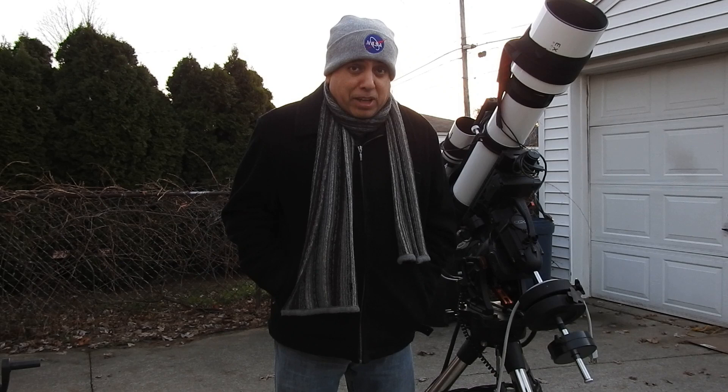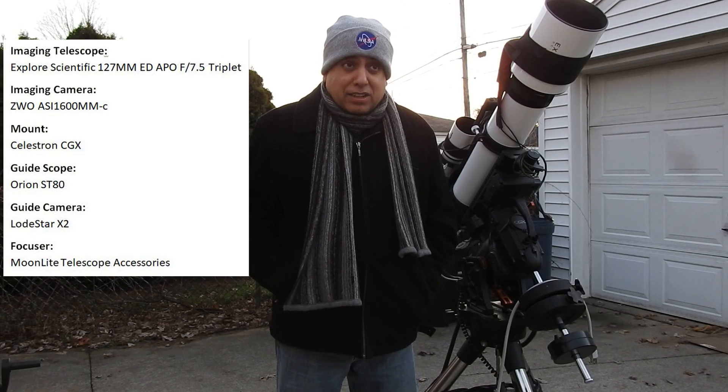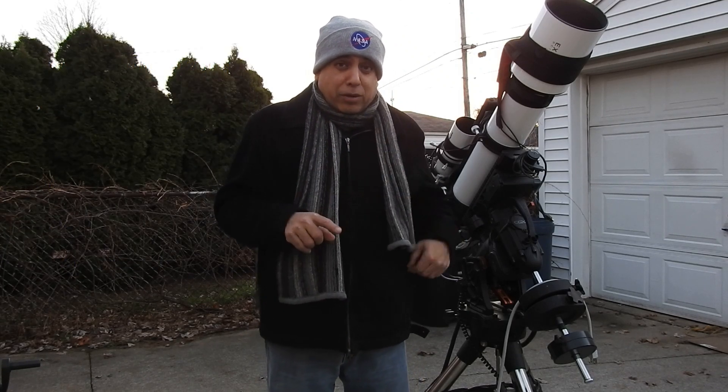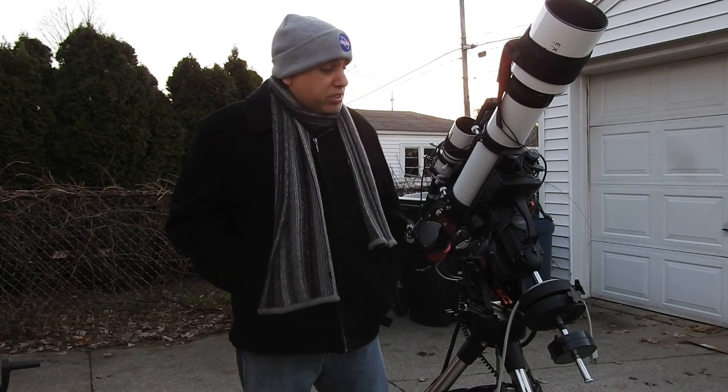I didn't check the framing that I had last year, but I'm pretty sure that even last year I put the Crescent Nebula in the middle, so at worst I just have to crop a lot around the edges. We'll see how that goes.